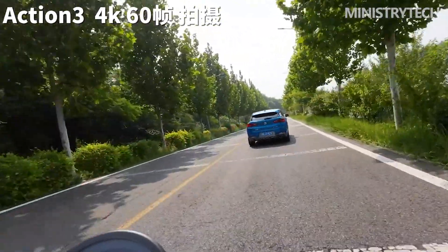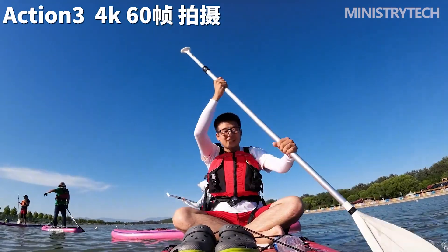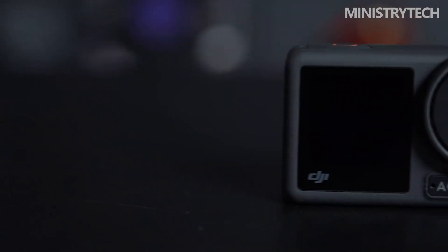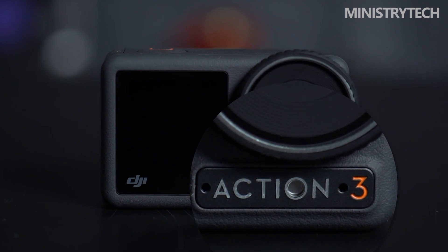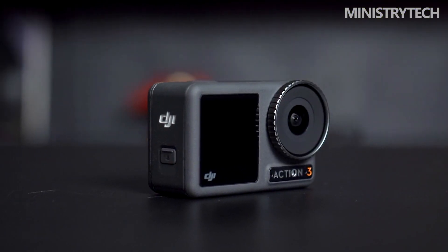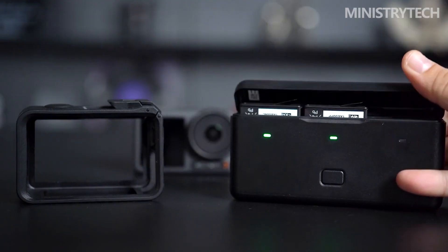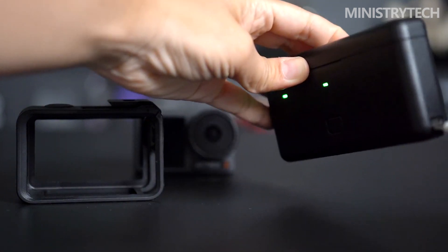I did take the Action 3 on a hike and submerge it in a lake, despite the fact that I didn't throw the camera around like a hacky sack, and regrettably didn't have time for deep-sea diving courses. Even after receiving such treatment, the Action 3 was unfazed. DJI also offers Zella housing, which is included with the Adventure combo, if you want additional drop protection. However, one significant drawback is that the magnetic plates of its special mounting mechanism have the unfortunate propensity to seize magnetic sand particles, which can cause problems with the locking mechanism and necessitate periodic cleaning.